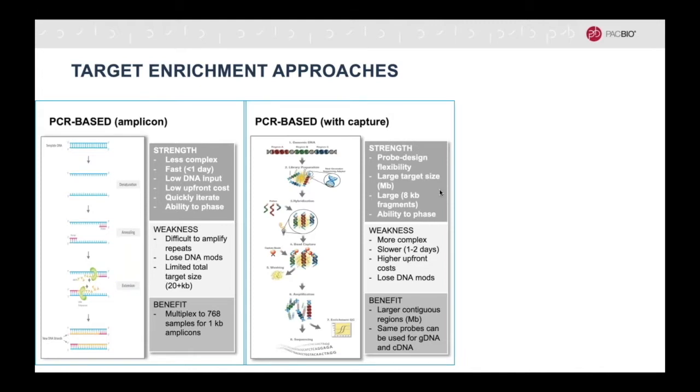For larger regions, probe-based capture is more suitable. These can enable capture of regions that are tens of megabases in size. However, they are more complex, slower, and have a much higher upfront cost. They are also not applicable for regions of the genome that are hard to amplify, since they still use PCR.